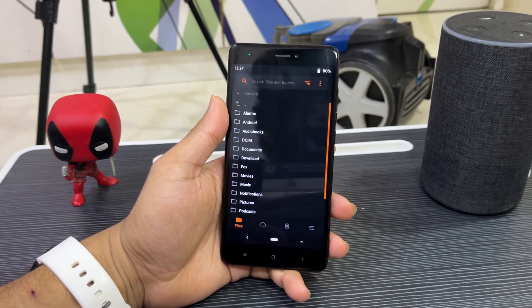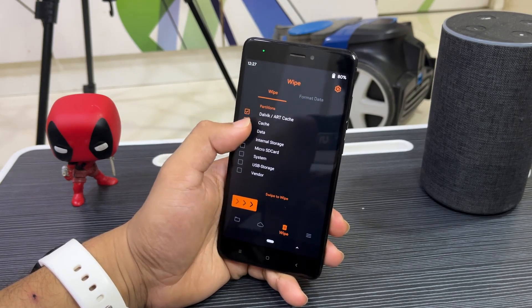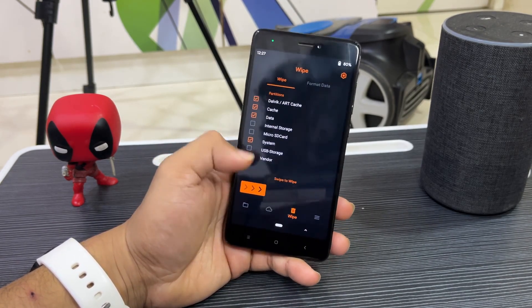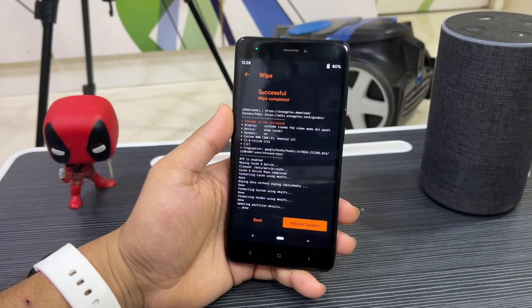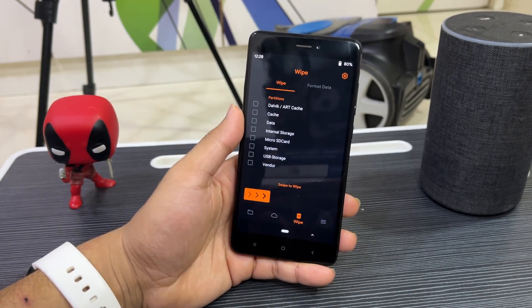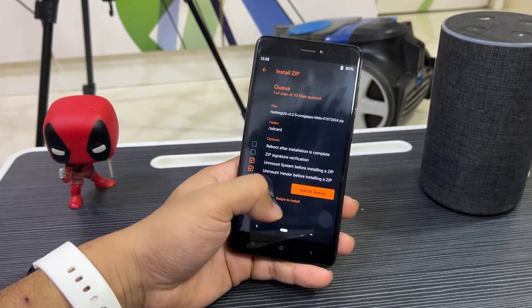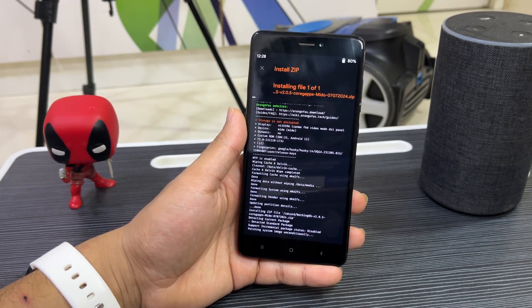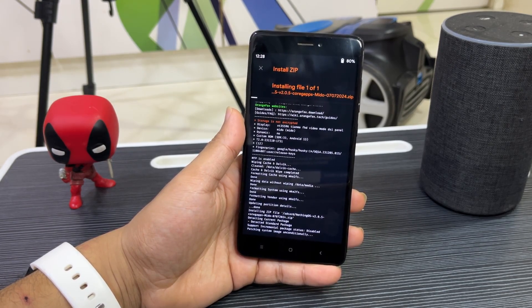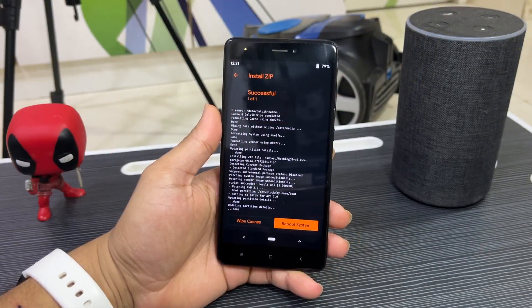The installation is very easy. First, go to Wipe and wipe Dalvik cache, data, system, and vendor — just swipe to wipe all those partitions. Once done, go back, select the Nothing OS zip, and flash it. That's the only zip you need to flash — it includes core GApps, so there's no need to flash GApps separately or any other zip. Then reboot.